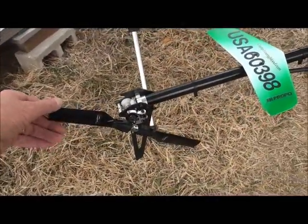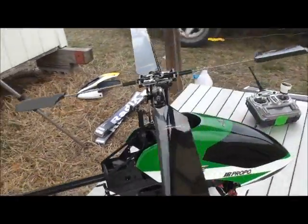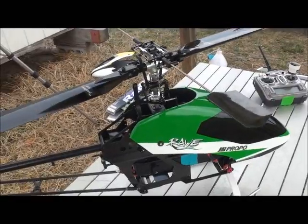Using the 105 tail blades. Again, all stock gearing, stock gearing ratios. That's the main overview of the model itself. Now I'm going to take the canopy off and show you what's going on with the radio system.